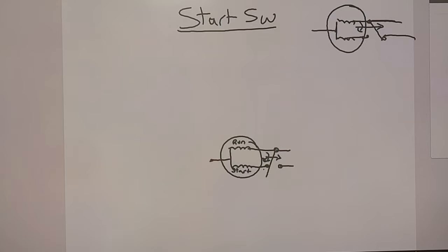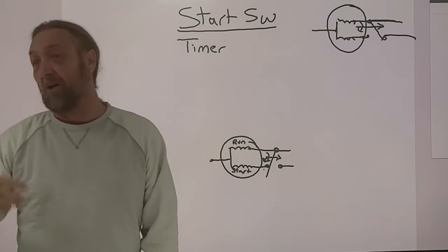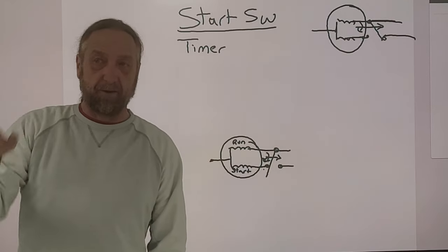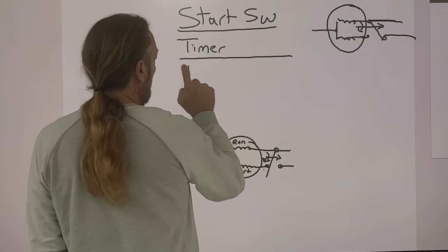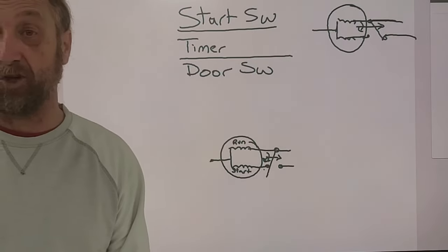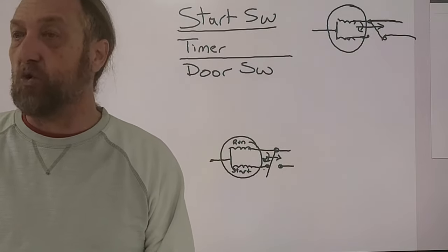What tells the dryer it's done? The timer. So we need a timer. The start switch starts the dryer; the timer turns the dryer off and also controls the heat and temperature. We also need a door switch. Without it, the dryer would just keep running if you opened the door — that wouldn't be safe. A door switch is there for safety.